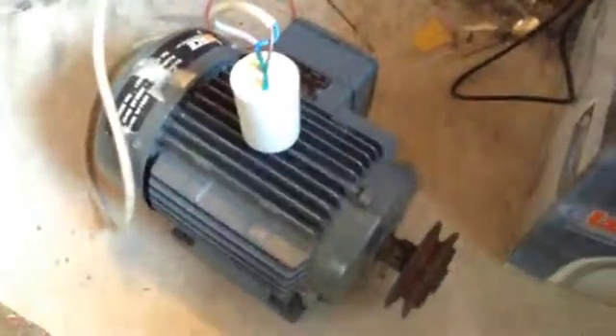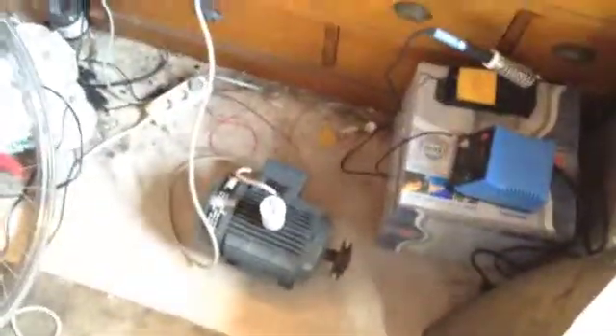This is a 1hp motor, and that uses a 30uF capacitor. We need typically about 30uF per horsepower — so for 1hp, 30uF; for 2hp, 60uF; for 3hp, 90uF; and so on if you have a bigger motor.